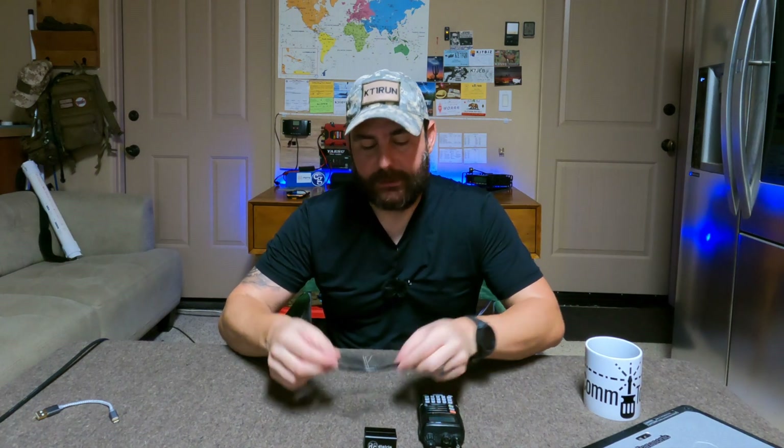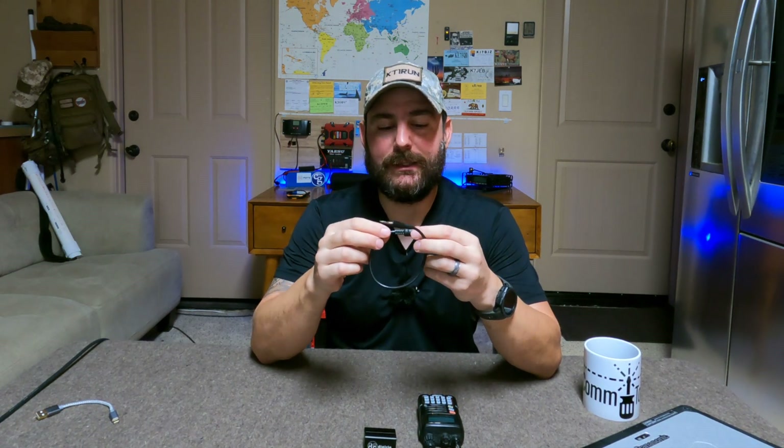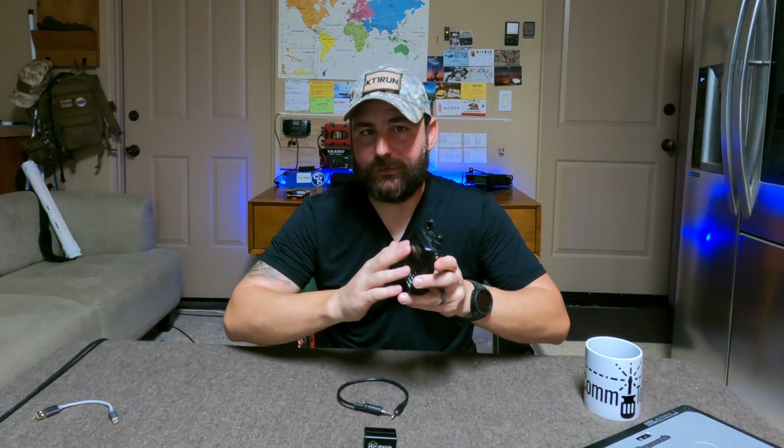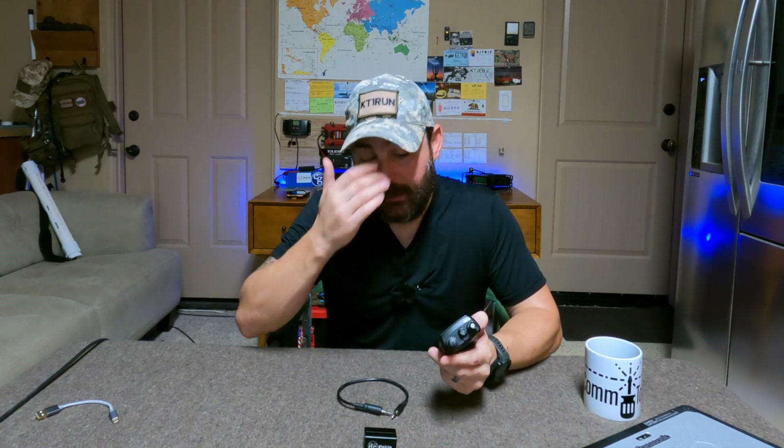The reason for it is this little guy here. This is a new — or soon-to-be new — offering from DigiRig Mobile: the interface cable for the VX6R. When I transitioned away from my FT60 to this radio, one of the things on my must-have list was the ability to interface it with a computer or my Android phone.